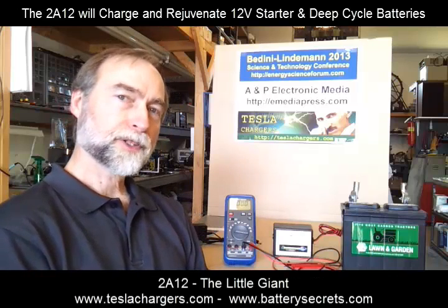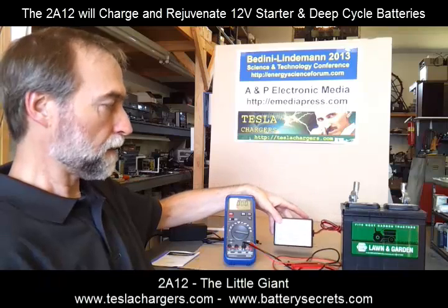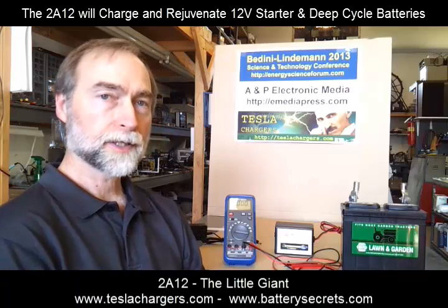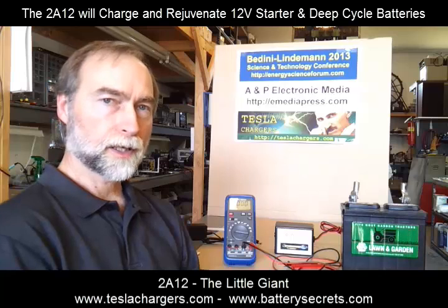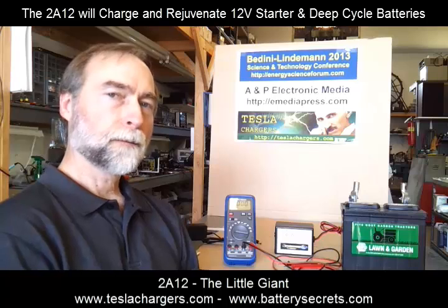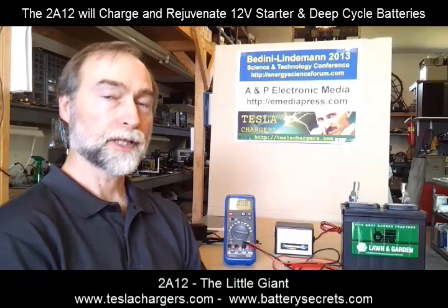Hi, my name is Peter Lindeman and I'm with Tesla Chargers. Today we're going to be talking about the Energenix 2A12. This is the little giant of a charger, primarily for 12 volt batteries. It's a 2 amp charger, so most people think of it in the class of just a trickle charger, but this has a number of other features that make it way better than that. It's a typical Energenix charger, which means it can take the battery absolutely to the top of its chemistry — we talk about it as a topping charger, not just a trickle charger.